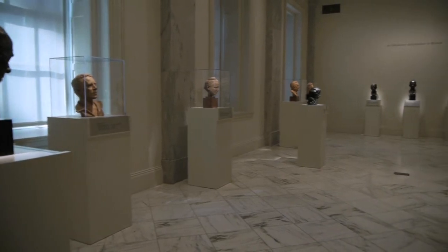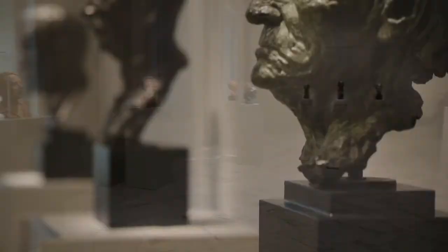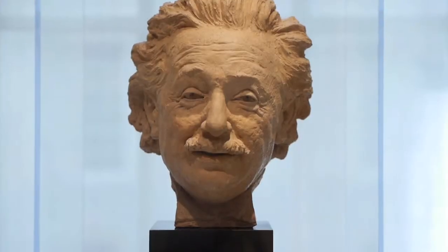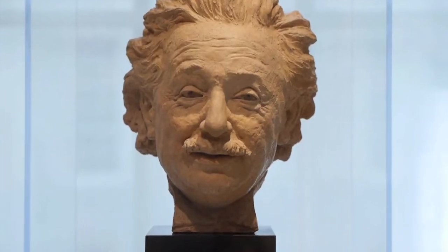We're on the second floor of the National Portrait Gallery in the installation devoted to the work of Joe Davidson, who was one of the most important sculptors in America during the first half of the 20th century. The National Portrait Gallery has a collection of over 60 of Davidson's works, 14 of which are featured in this installation.